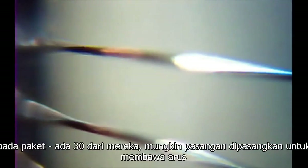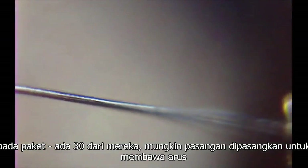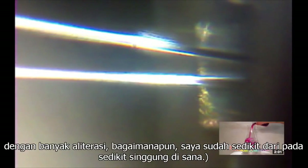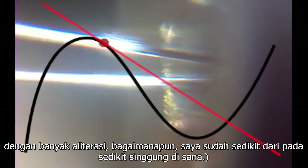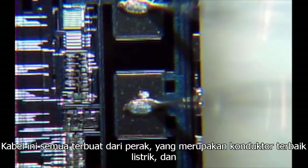Off to the sides here we can see the bonding wires, connecting the silicon with the pins on the package. There are 30 of them — presumably a couple are paired up for current carrying capability. There's a pair, and there's another. Those will probably be the VCC and ground. These wires are all made of silver.